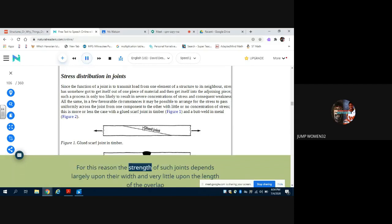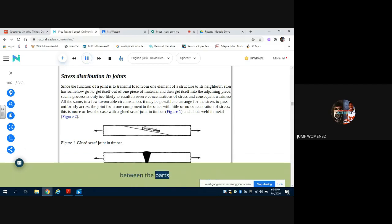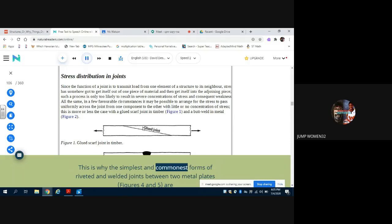For this reason, the strength of such joints depends largely upon their width and very little upon the length of the overlap between the parts. This is why the simplest and commonest forms of riveted and welded joints between two metal plates (figures 4 and 5) are reasonably effective and not much improved by complicating them.